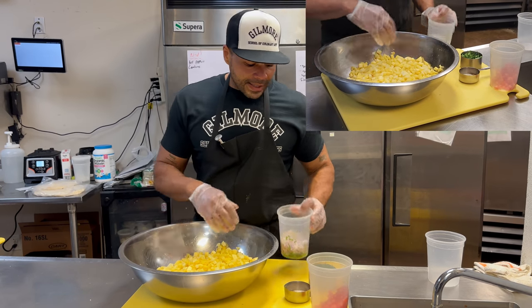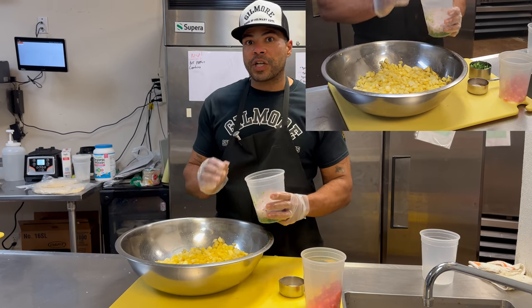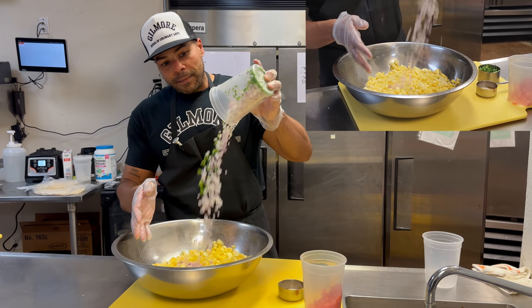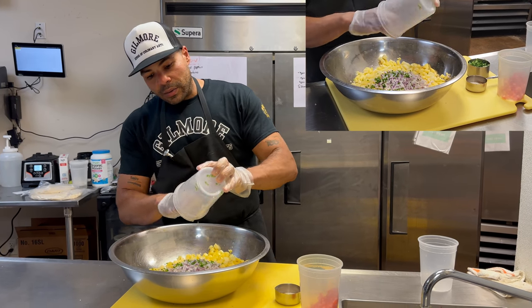Next I have two jalapeños, minced up, and one whole red onion. Two fresh jalapeños minced up, one whole red onion. Drop that in there and get every last bit so we don't have too much waste.